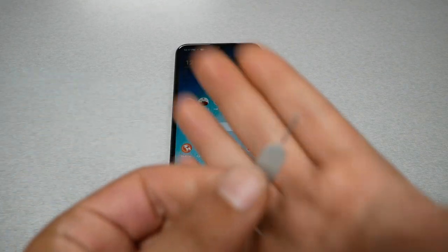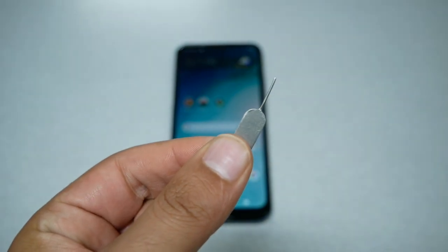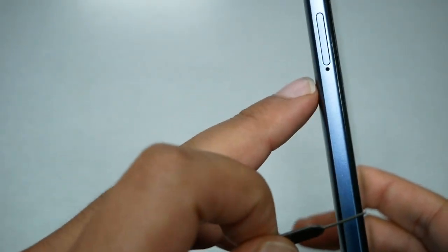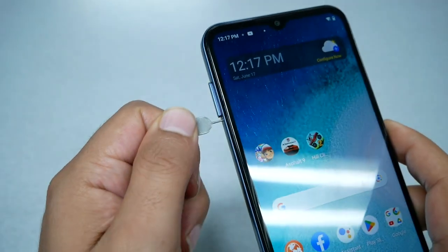First, grab the SIM ejector tool, which looks something like this. If you don't have one, you can use a needle, pen, or paper clip. Go to the left side of the Nokia and you should see a small hole — that is where you need to insert the SIM ejector tool.